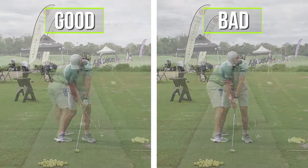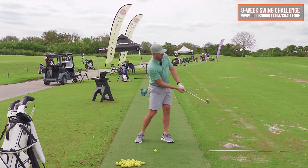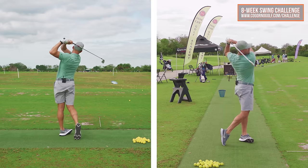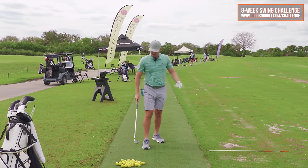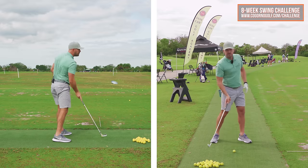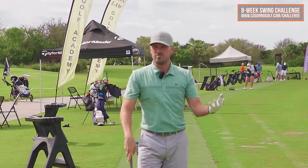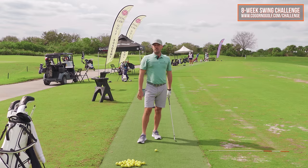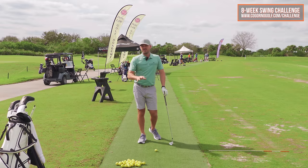Belt buckle left of target — so first thing, just a general mantra: feel the belt buckle point at the target by impact, way exaggerated, and about 20 yards left through impact. The bad version is belt buckle at the ball — no clearing of the hips. The good version is belt buckle at and left of target. But you might do that all day long and never make progress if you don't get this trail side moving through correctly.